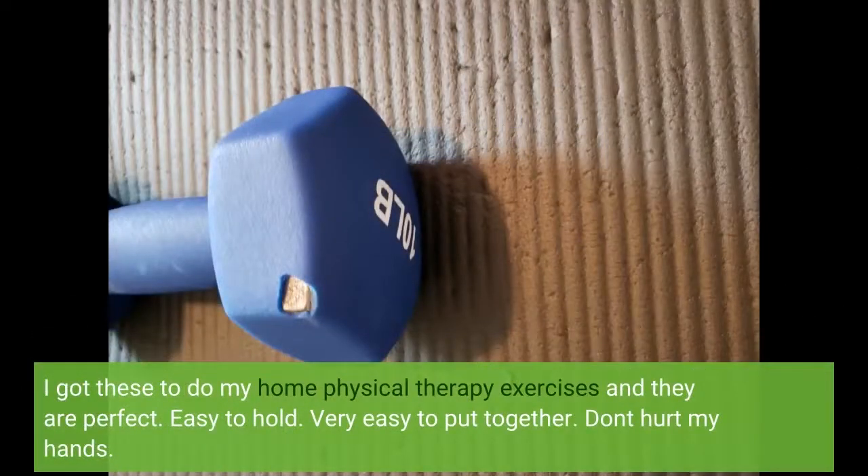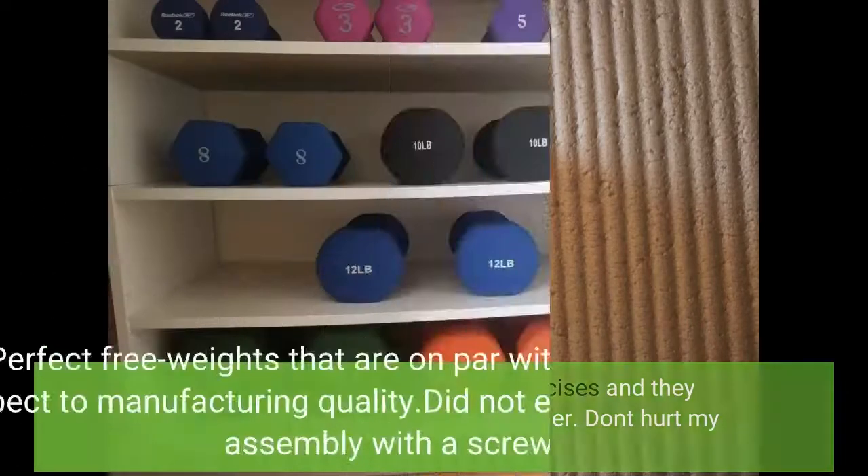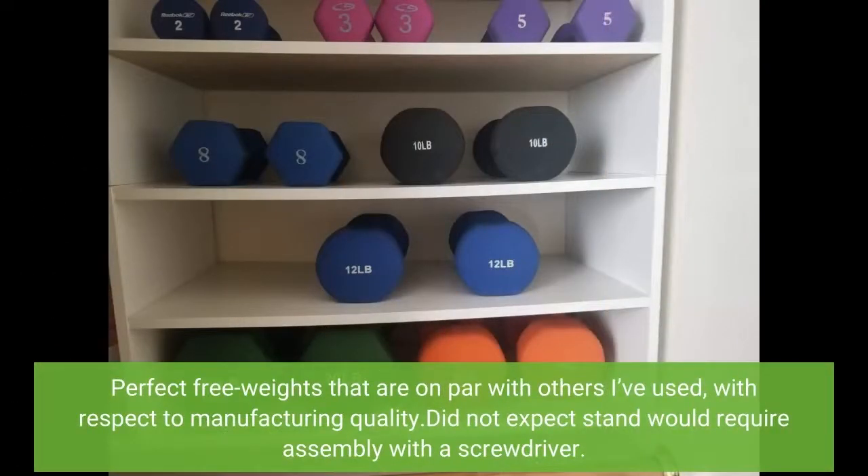I got these to do my home physical therapy exercises and they are perfect. Easy to hold, very easy to put together, and they don't hurt my hands. Perfect free weights that are on par with others I've used with respect to manufacturing quality. I did not expect the stand would require assembly with a screwdriver.